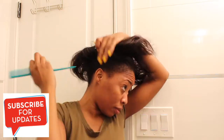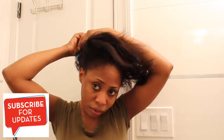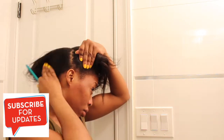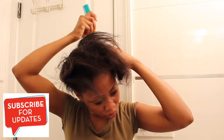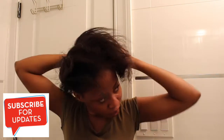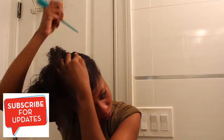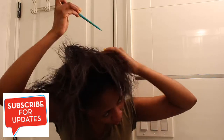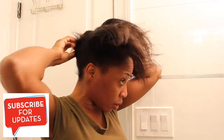I'm using this tail comb just to section my hair. I have a small amount of hair so I'm splitting it into three sections. If you have a full head of hair you can split it into four, but mine is just three — splitting into four would be wasting my time, energy, and products.